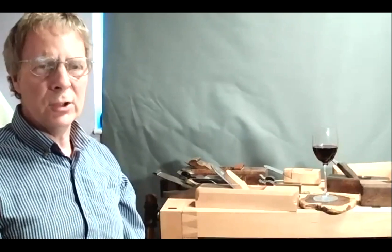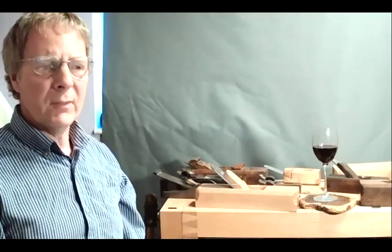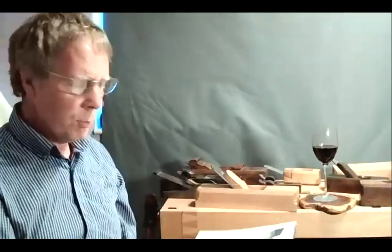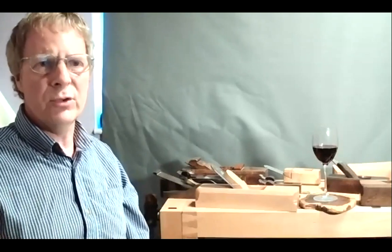I've spent a lot of time researching 18th century planes and working out how they were used. A lot of the problem is that some of them just don't exist anymore. I started reading The Art of Joinery by Joseph Moxon, first published in 1678. In that book he describes a plane called a strike block plane, which is probably not familiar to many people. It disappeared from use after the early 18th century and reappeared towards the end of the 19th century.